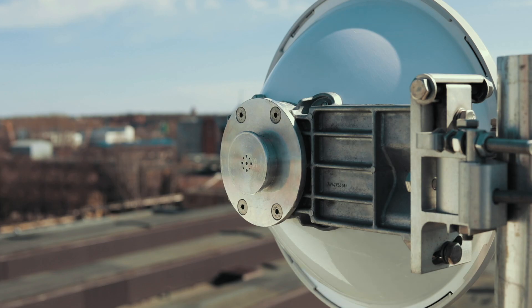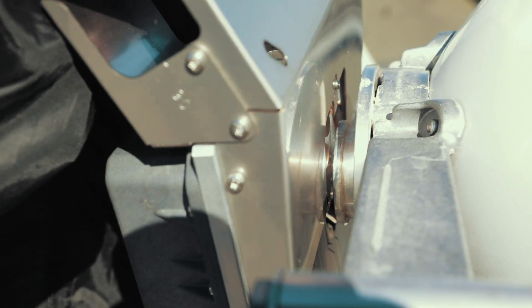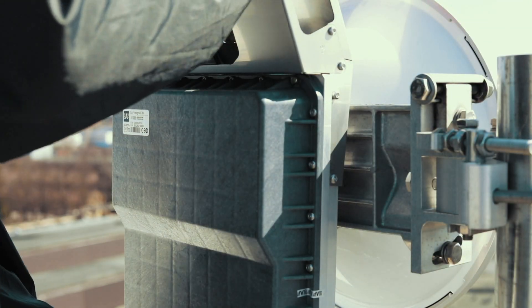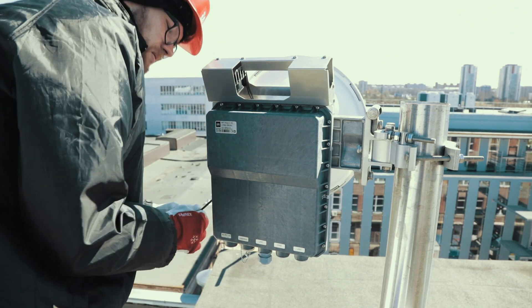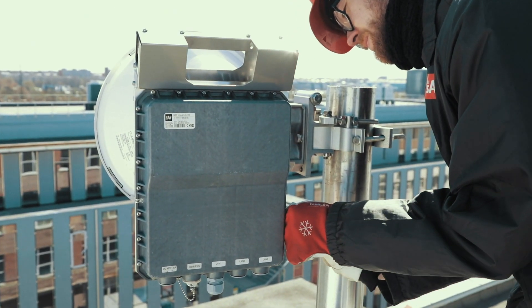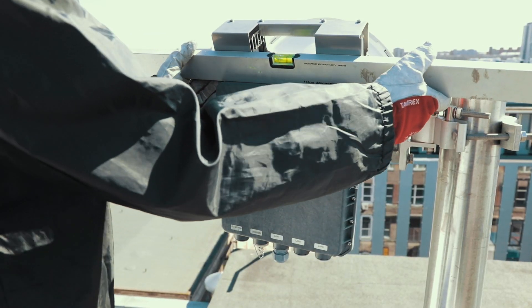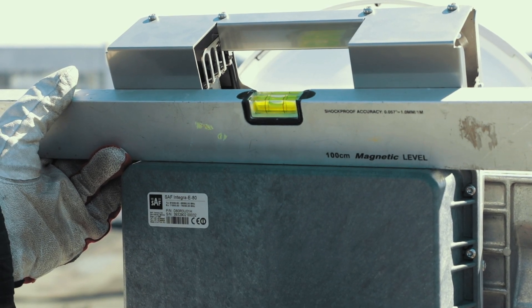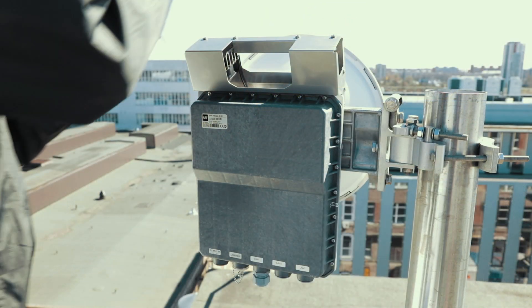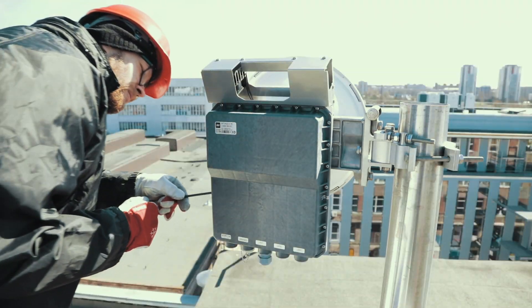While putting the Integra-E on the antenna adapter flange, make sure the O-ring is in place and the adapter flange fits into the transition flange socket. Hang the radio on the antenna flange by hooking the clamps and tighten the lower flange clamps so you can adjust the leveling. Use a level to verify that the radio is properly leveled. Then tighten all four flange clamps properly and make sure the radio is fixed on the antenna.